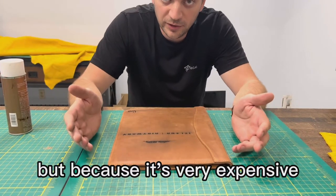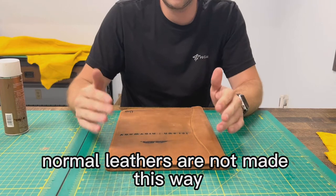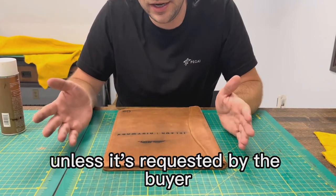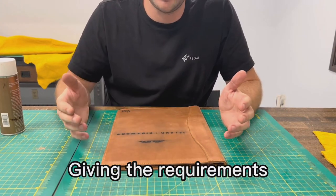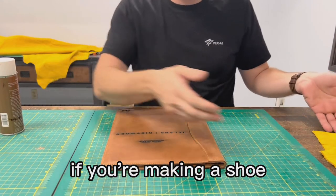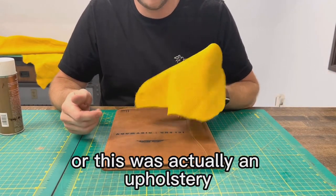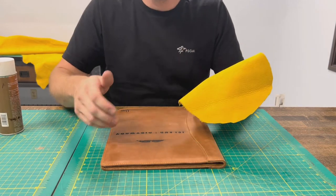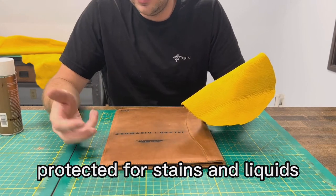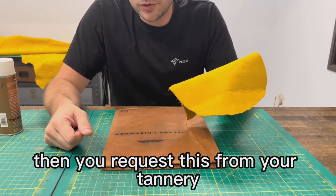Because it's very expensive and difficult to achieve in the tannery, normal leathers are not made this way. They're not waterproof unless it's requested by the buyer, given the requirements. If you're making a shoe or a boot that needs to be waterproofed, or a couch that you want protected from stains and liquids, then you request this from your tannery.